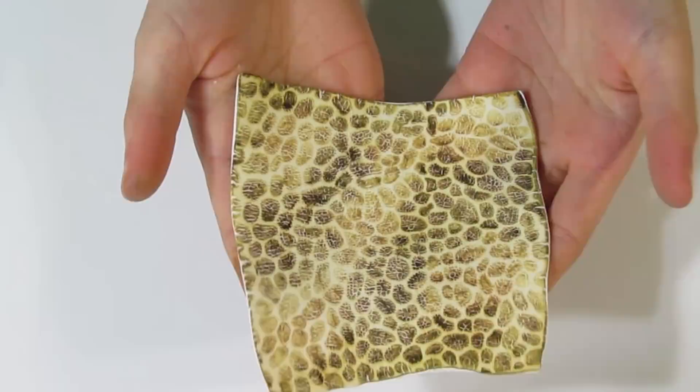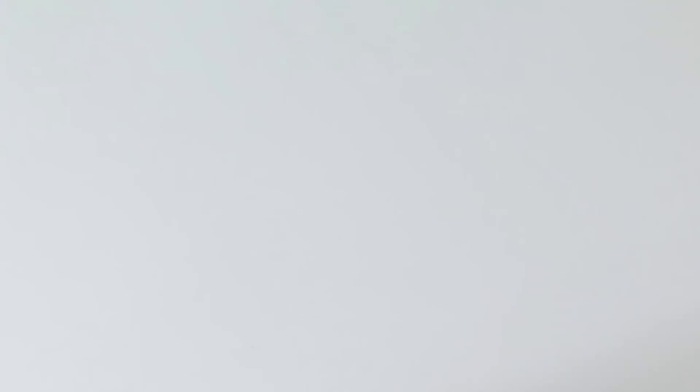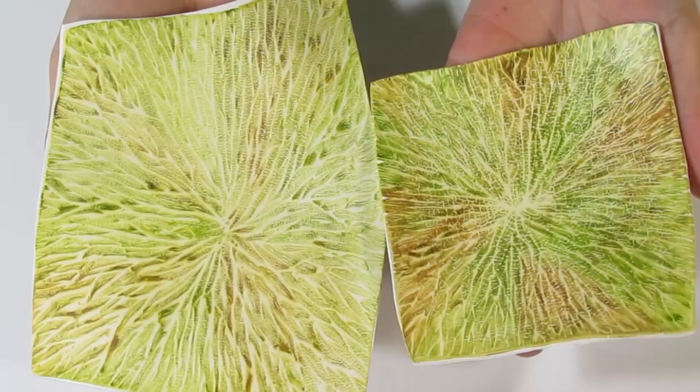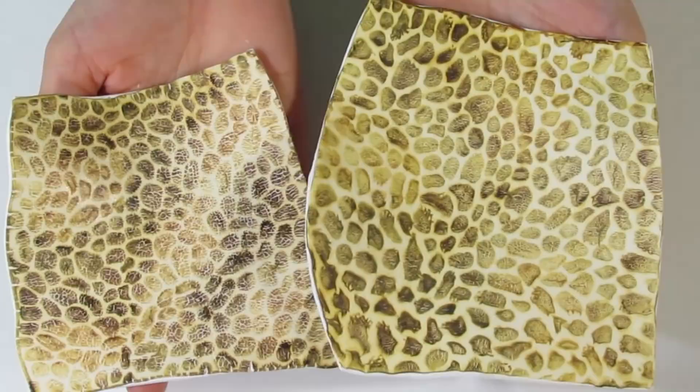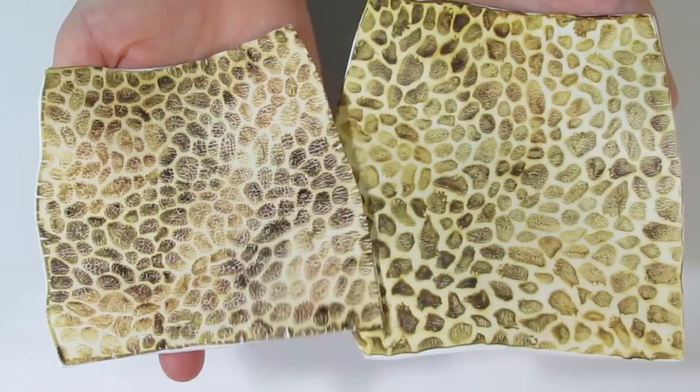So that's our Ginkgo Leaf one, here is our Ancient Roots one, and our Pebble one which is my absolute favourite. These are all going to be used in a bracelet. I made another Pebble one and another Ancient Roots one using the exact same alcohol inks and technique, and you can see how different they look. It's going to look different each time — you're never going to be able to recreate the same sheet twice. Each one's going to be a surprise.